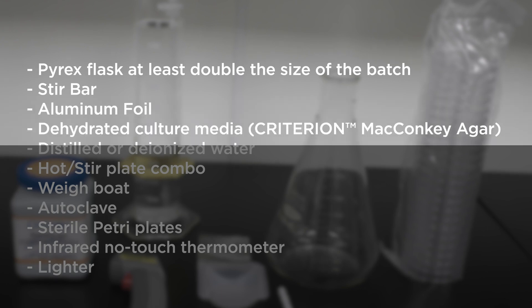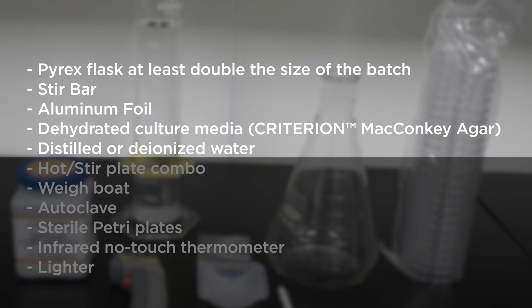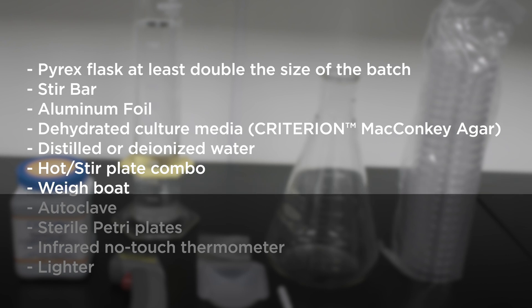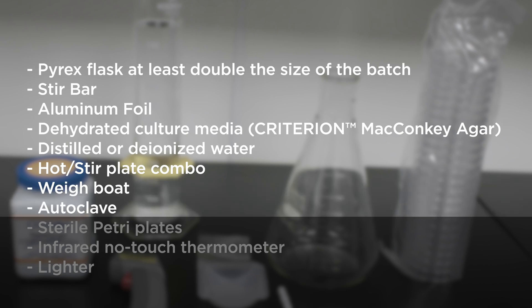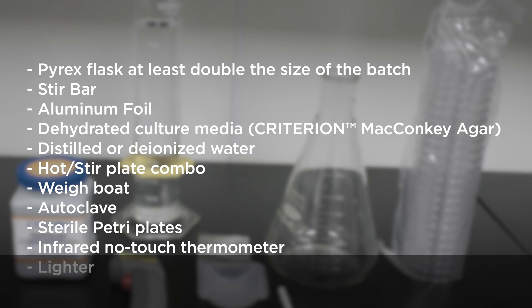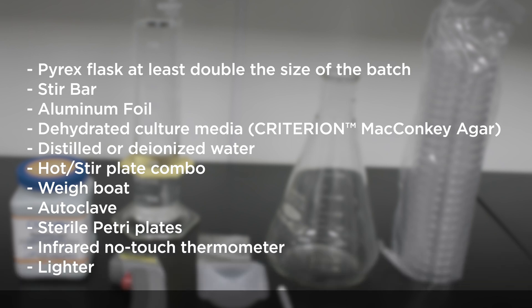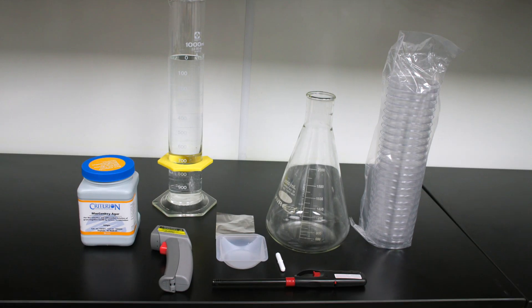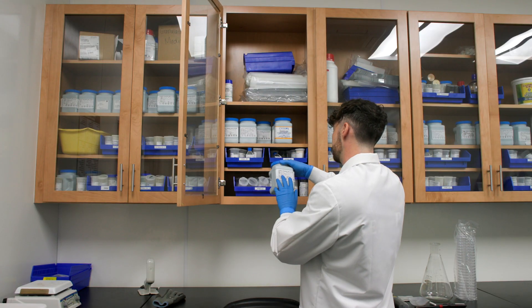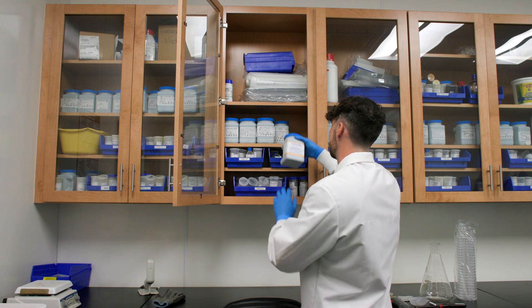You will also need dehydrated culture media, distilled or deionized water, a hot stir plate combo, weigh boat, autoclave, sterile petri plates, infrared no-touch thermometer, and a lighter. Be sure to use the oldest media first to keep your stock properly rotated. Do not use outdated media.